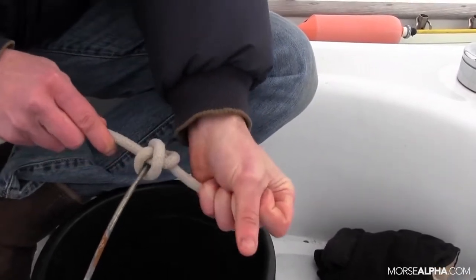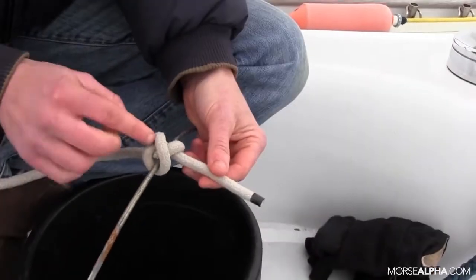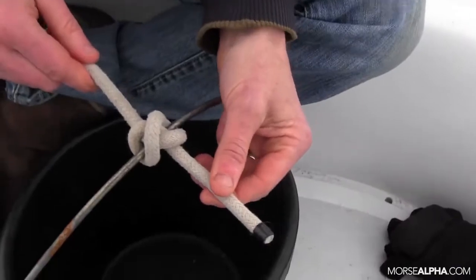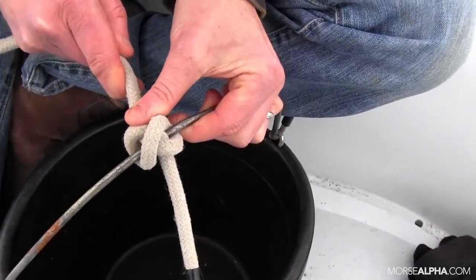Pull on both ends and give myself a little bit of a tail here. If I snug it up nice and tight, you can see there's a lot of crisscrosses, which means there's a lot of friction in this knot, and the tighter you pull on it, the tighter it's going to pinch down on whatever you're constricting.